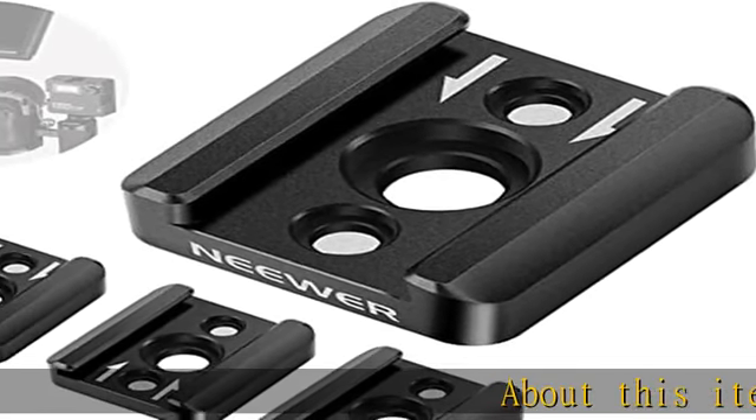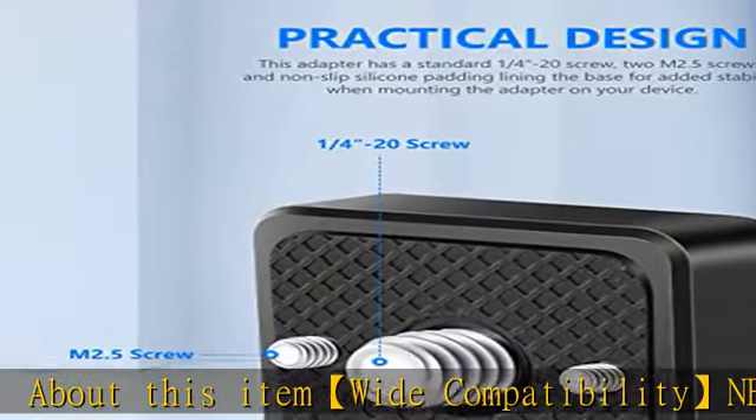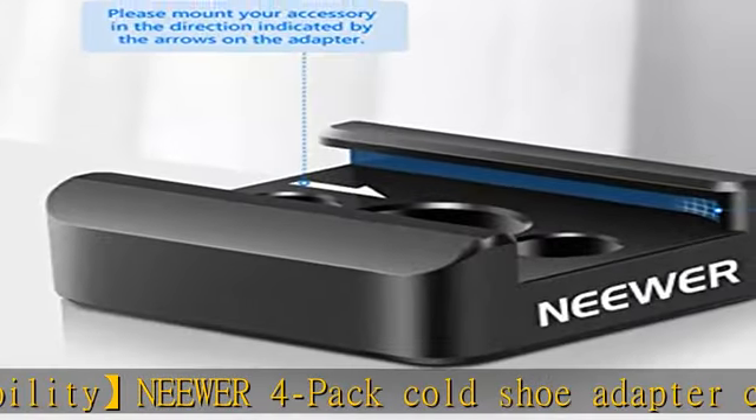Wide compatibility: the NEEWER 4-pack cold shoe adapter can be installed on any camera accessory with 1/4-inch threaded holes, such as camera cages, handles, and others.